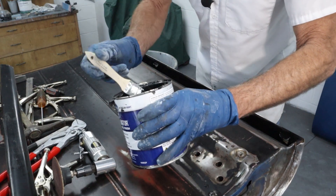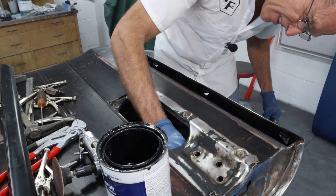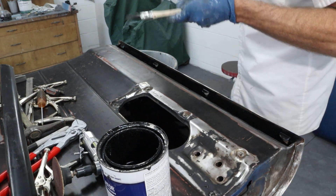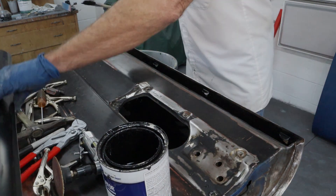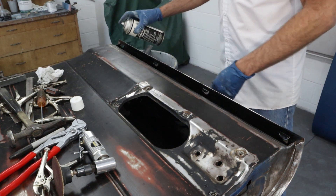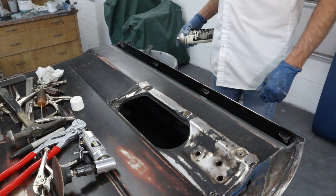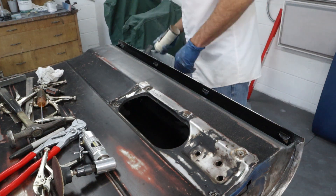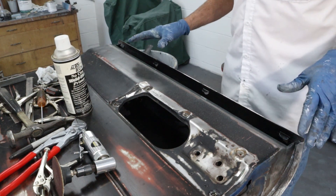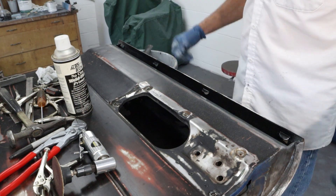We got it out. We're going to go ahead and paint a little bit more up, down, and through this access hole here — can't hurt. Let's get some weld-through primer on this lip here. We're going to let all this dry. I'm going to go eat lunch and we're going to let it all dry, and then we're going to fit these pieces and get them welded.